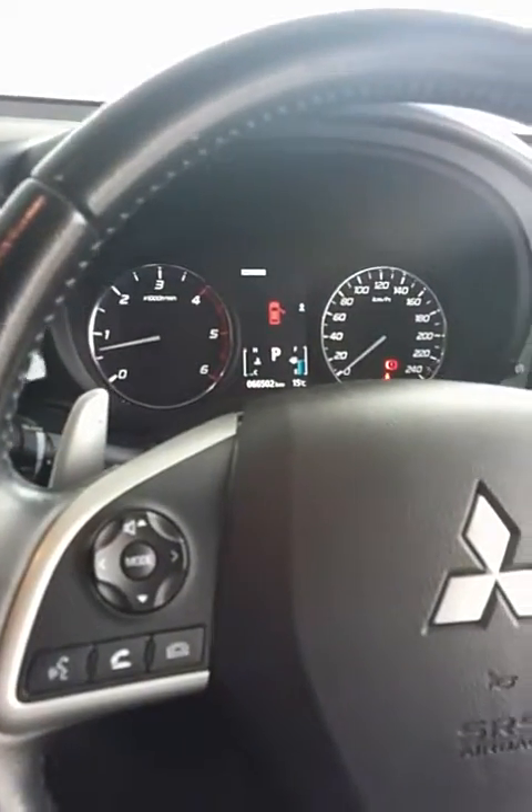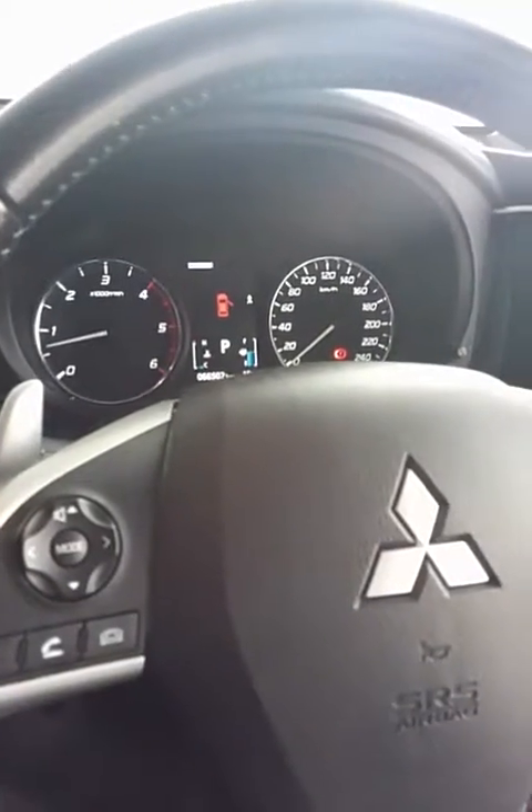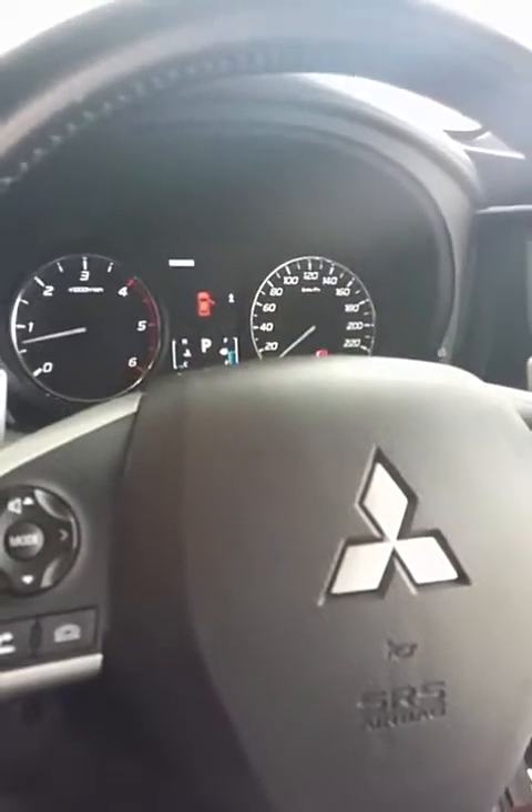So if you're one of those people that want to own an automatic but like to drive with the feel of a manual, then that's an option right there as well.